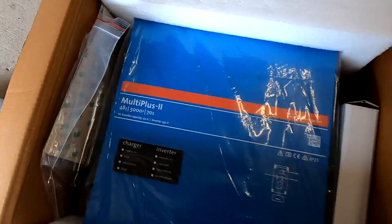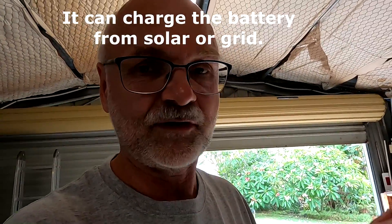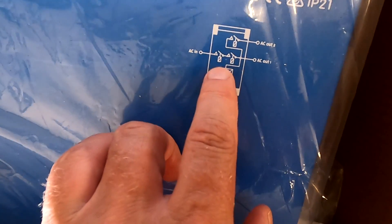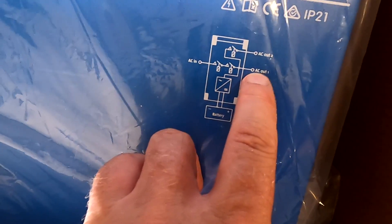It really is the MultiPlus 2 48V 5000VA with a 70 amp charger inside. The MultiPlus 2 has a built-in charger to charge your batteries from the grid — one of the many features compared to the Phoenix Inverter. It has a built-in transfer switch — actually two transfer switches to meet regulations for different countries — with AC in and two AC outputs. One is the essential output and one is the non-essential one, so in case of a power loss, only essential loads run from the battery while non-essential loads like a hot water system or pool pump are turned off.